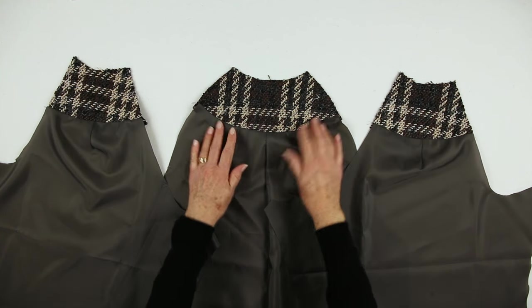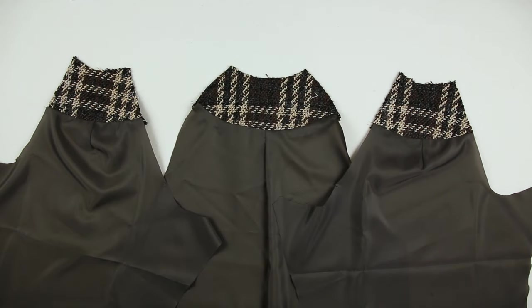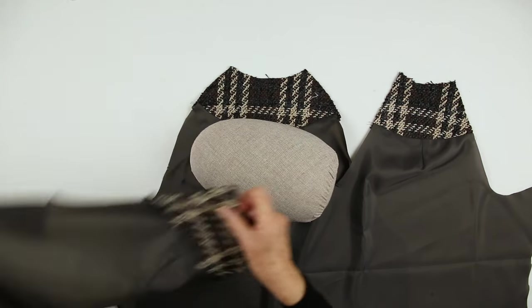That's the back and sleeve facings attached, the seams pressed down. A pressing hand is useful here to keep a good shape.